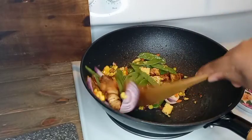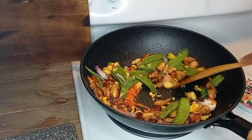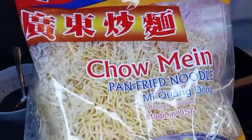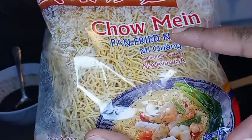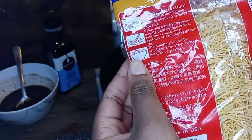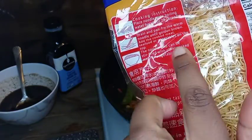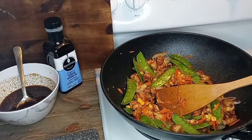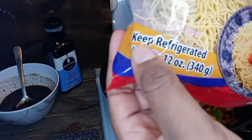There are two ways to cook these noodles. You can boil them for 20 seconds, then remove them and add to your pot, or you can add them straight into the meat you're cooking and stir fry directly. I choose to go with the last method, as I'm pointing out right here. Also, you have to keep them refrigerated.